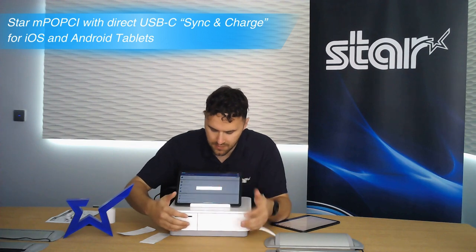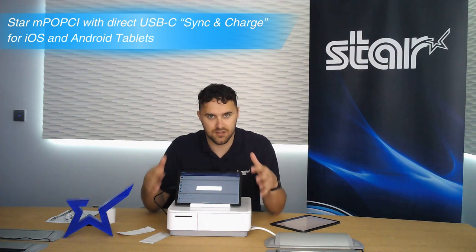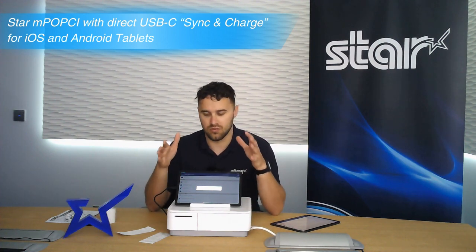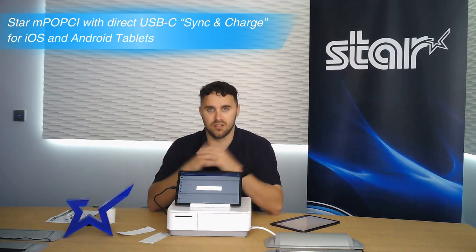So how is this possible? We've embedded Android Open Accessory with the latest firmware into the MPOP-CI, which allows you to use Android devices to not only charge your devices but communicate to your devices.